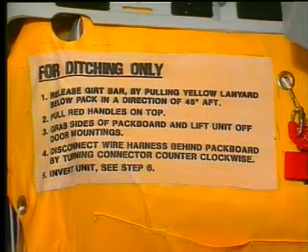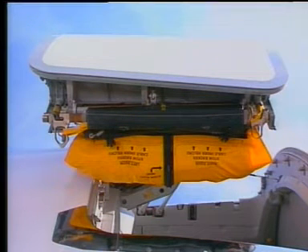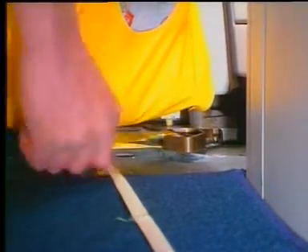On the soft container, labels explain the different procedure steps. The slide raft is fixed to the cabin floor by means of a girt bar. To release the girt bar, sharply pull the yellow lanyard below the pack in the direction of 45 degrees aft.